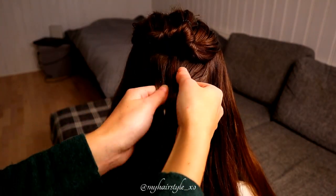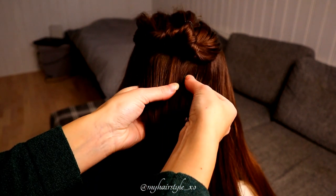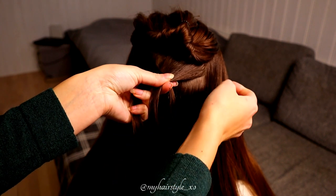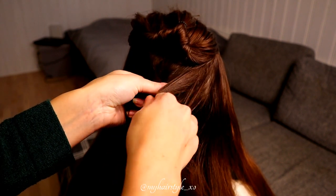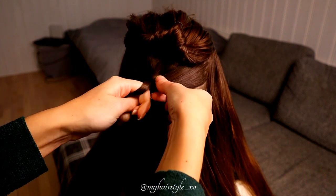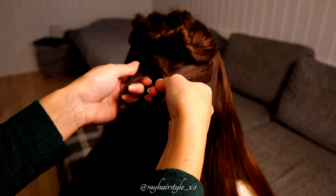Next I will create the little braid under the section for the flower braid. First take three sections of hair and start the braid like a French braid. Bring strands from side over to the middle, and at the very beginning I add hair from both sides.